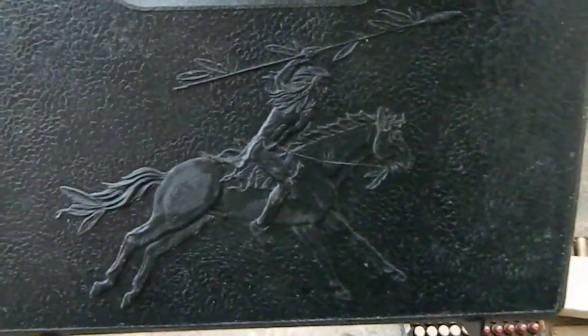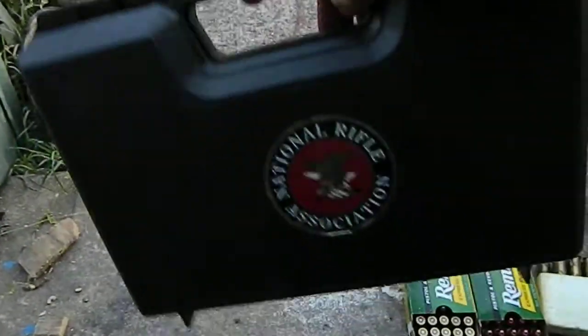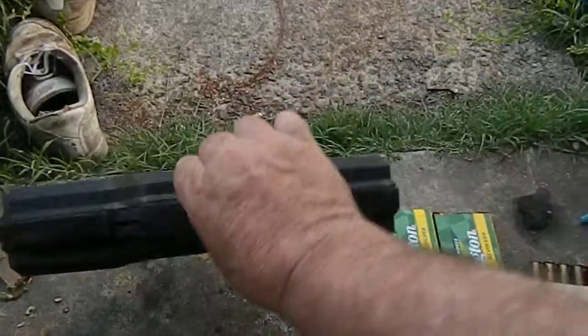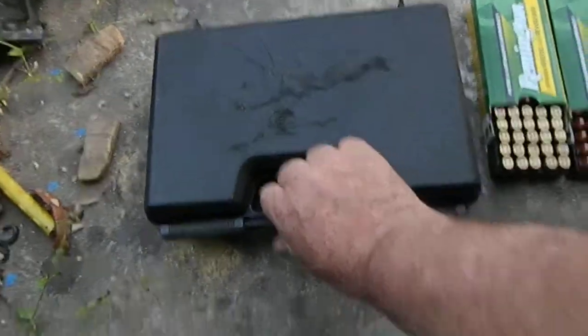This is my little box here. If you can see that, it's got a little logo on it, and on the other side it says 'Support your Second Amendment rights.' Now we'll show you what's in the box.